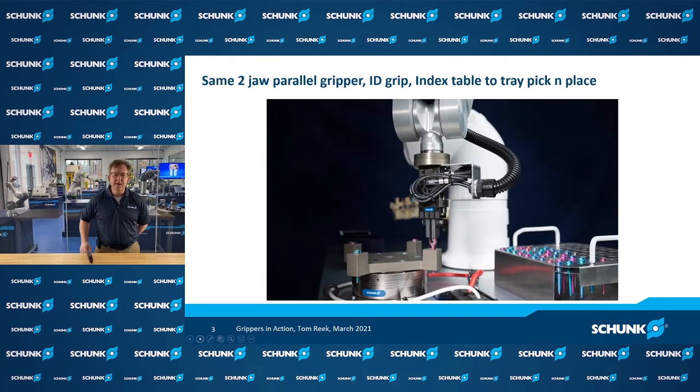Conversely, another concept would be ID gripping. Here there's a different gripper that has two jaws moving in parallel, but instead of expanding inward around a workpiece, the gripper is expanding outward. The jaws of the gripper move inside of a groove within the workpiece, and with that outward expansion are holding and securing it while the robot transfers it throughout the process.